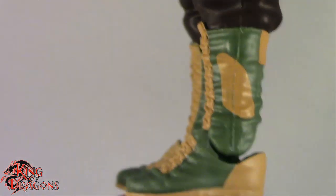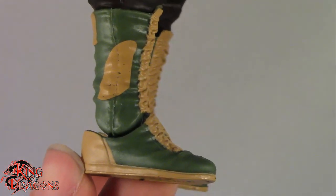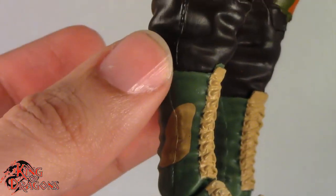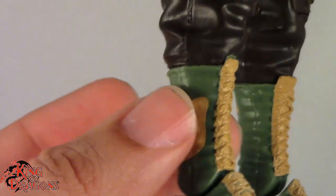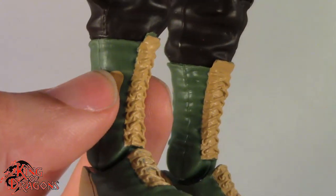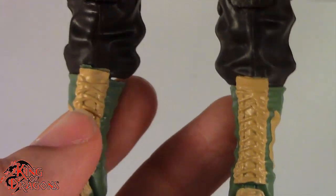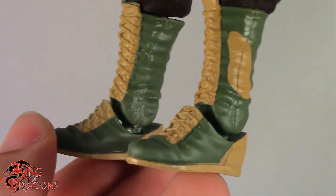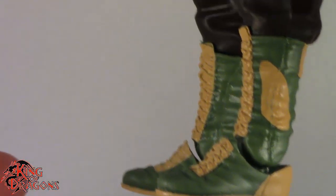Going down to his boots, we do have the green and beige boots now rather than just the black boots. I really wonder if they're going to update his actual legs because Braun Strowman doesn't wear these tall boots anymore — he kind of wears ankle boots with his pants coming down lower. My money's on them sticking to the status quo.